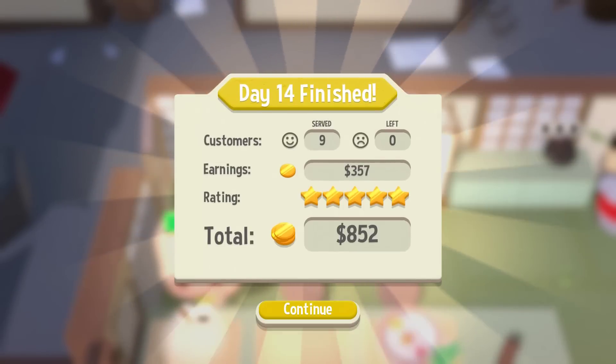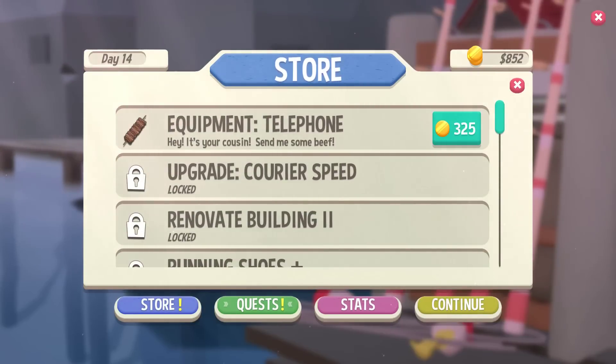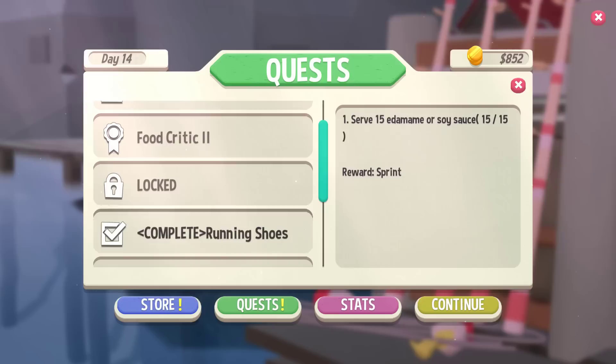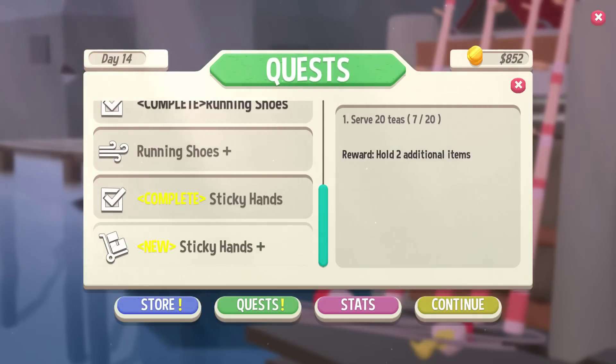Once we get down to the end I don't really do too much more — I just start trying to get orders out instead of prepping anymore. We didn't use the extra plates at all. Let's save that for the next episode. I think we're good where we're at, but we're through day 14. Where's our quest? Food Critic 2 — we haven't got them yet, so they'll probably be coming once we get the telephone. Running shoes — you need more grill fish for more running shoes, that would be handy for Adele. I need to remember Sticky Hands, I keep forgetting to use it. Serve 20 teas — we've only served seven. All right, we'll end it there. We'll see everybody again next time. Bye!